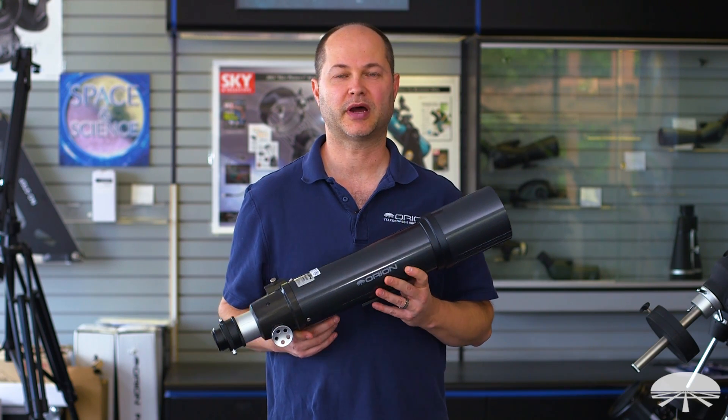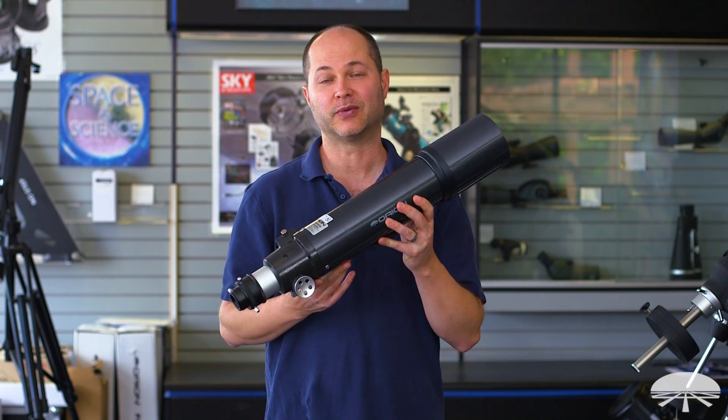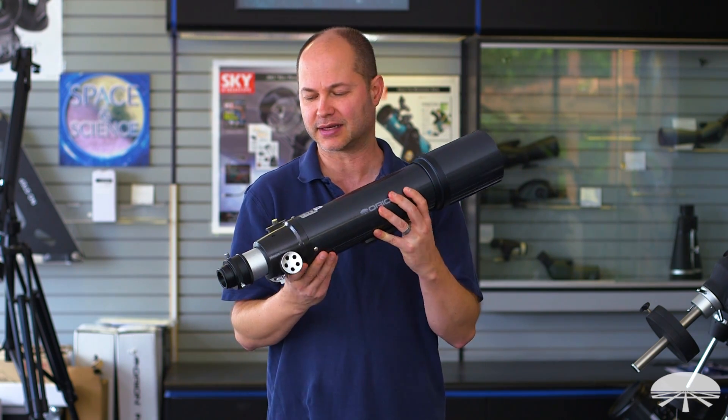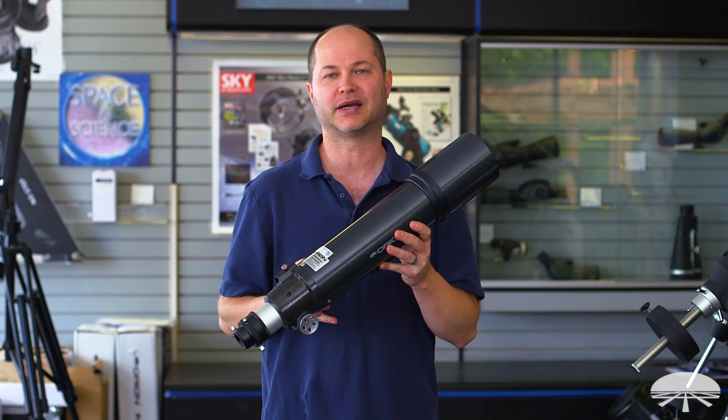Hello, I'm Kent with Orion Telescopes and Binoculars, and I wanted to show you the Orion ED-80. Now we've had this scope in our lineup for years, but I don't think we really did a feature video on it, and I wanted to show it off because it's kind of a hidden gem. This is probably one of my favorite products that Orion has carried.